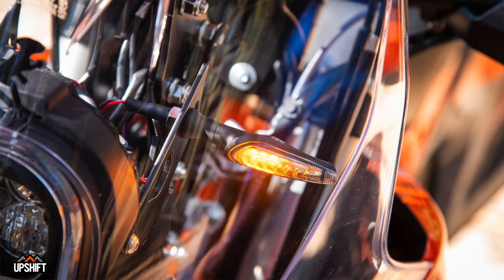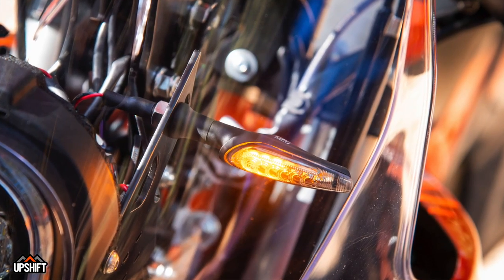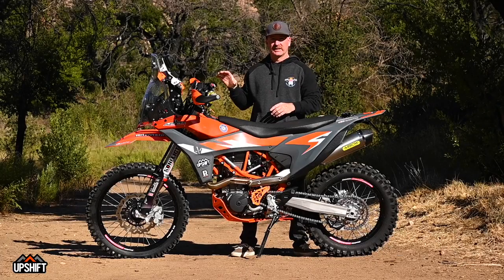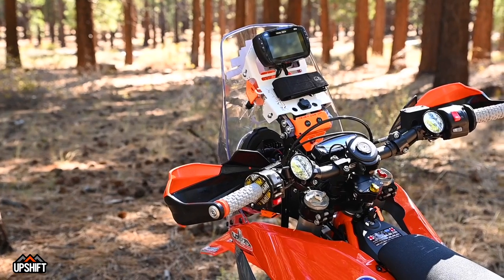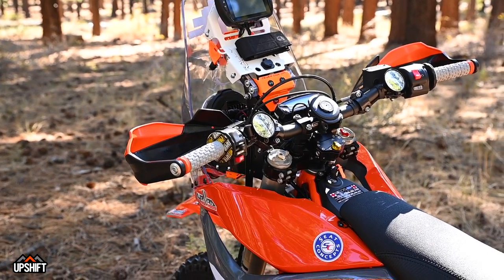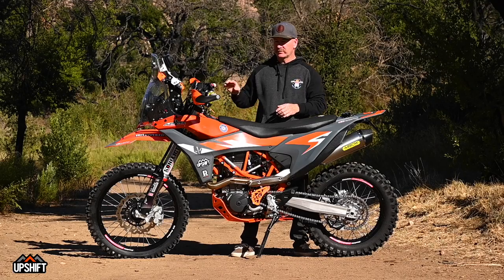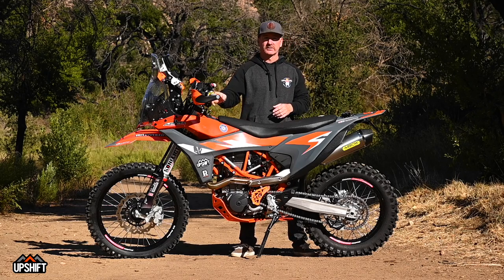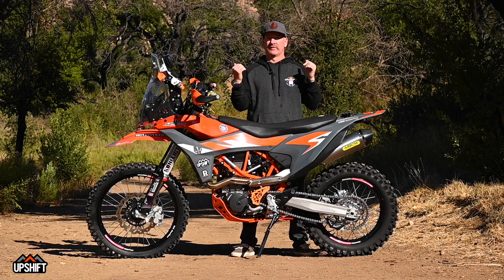The Yoshimura small LED turn signals bolt right up to the tower and tuck in behind the windscreen, so they're completely out of harm's way but still super visible through the clear screen. The cockpit starts with Carmichael Bend ProTaper bars — they're lower because underneath is an MSC Moto stabilizer. Toby Price runs these; they're adjustable on the fly for less or more resistance depending on terrain. Pillow top ProTaper grips for comfort, and Double Take mirrors for a sleek, minimalistic look.